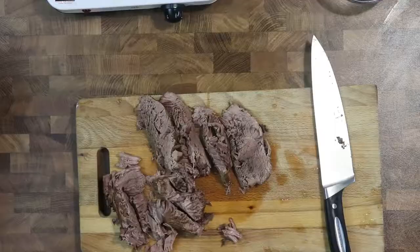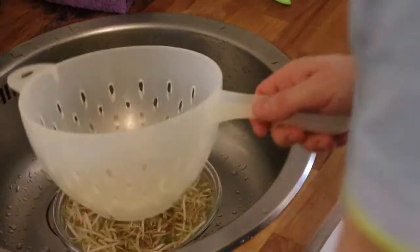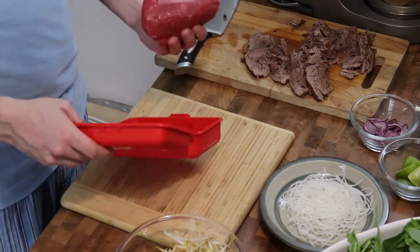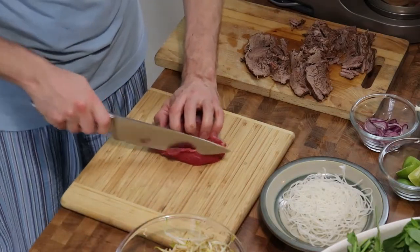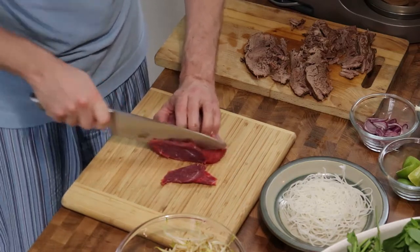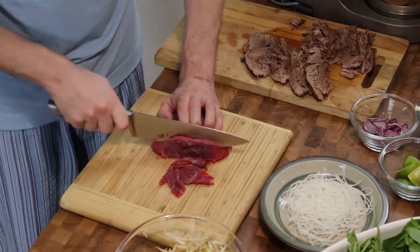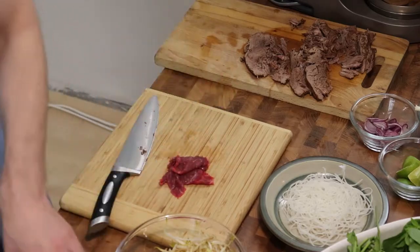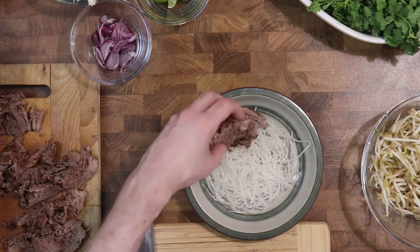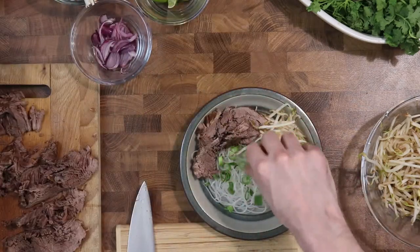Finally I serve Thai basil and cilantro, as well as bean sprouts, sriracha chili sauce and hoisin sauce, which you can use if you want to add a little bit more sweetness to the broth. The raw meat I've taken out of the freezer has been sitting for about 15 minutes and now I cut it into thin slices. Putting the meat in the freezer for 15 minutes shortly before helps make it easier to cut thinly. You cut it into thin slices so that it cooks when you pour the hot broth over — so don't worry about that part.